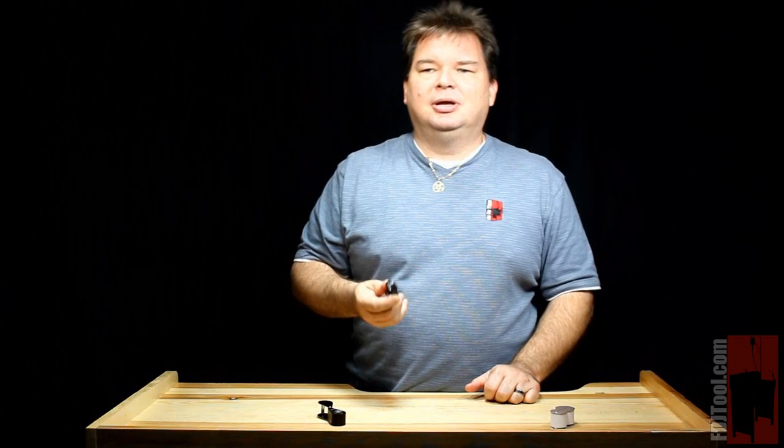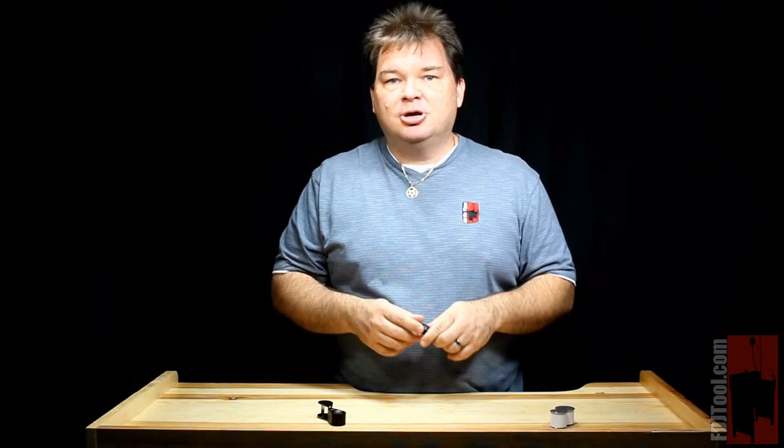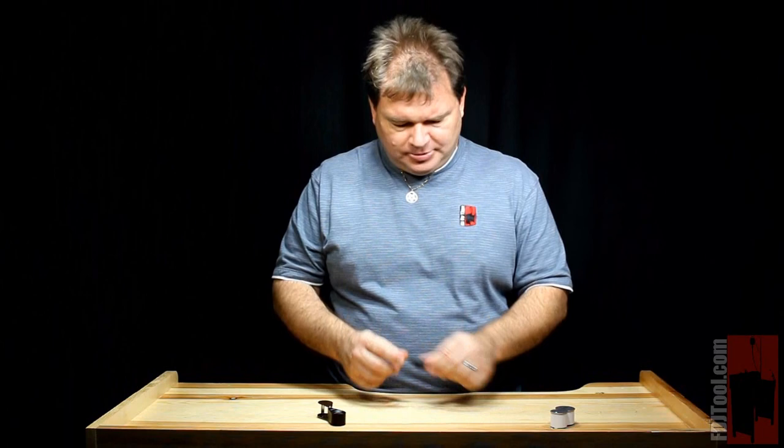From there you're going to run into something called a doublet. A doublet is basically a loupe that has two lenses in it, and those two lenses are glued together. What that does is it helps to correct the image and make it much sharper. So not only do you get a bigger view, but you're going to get a much clearer view than the single lens magnifier.